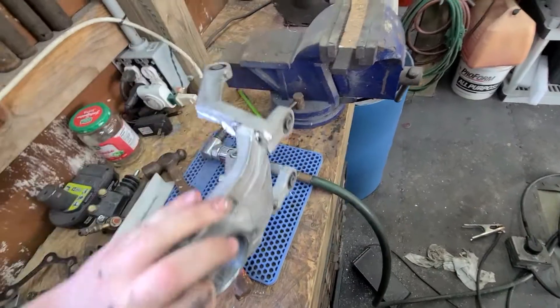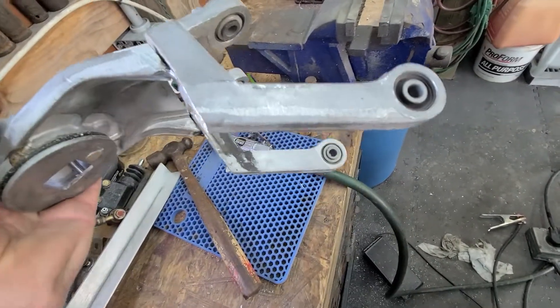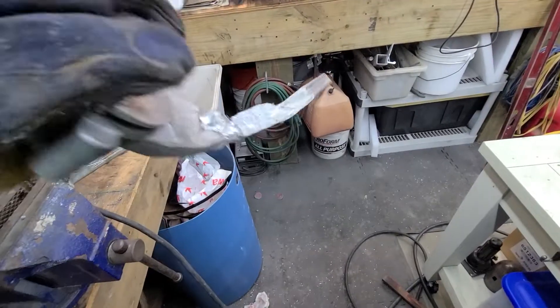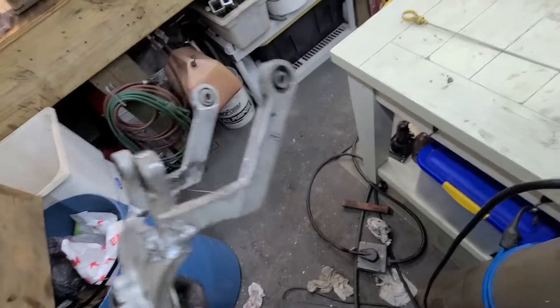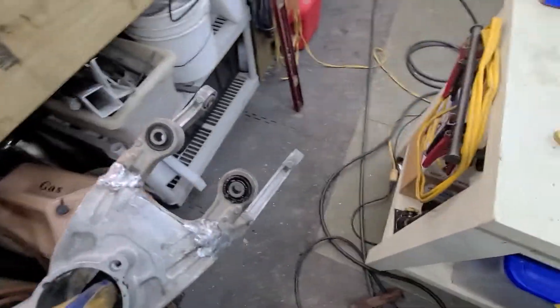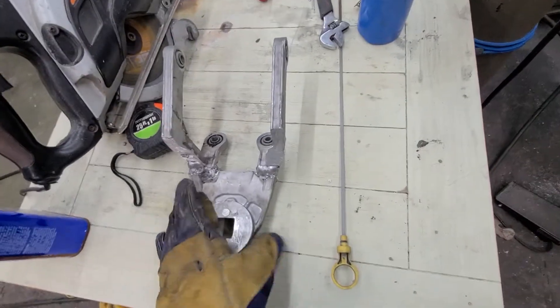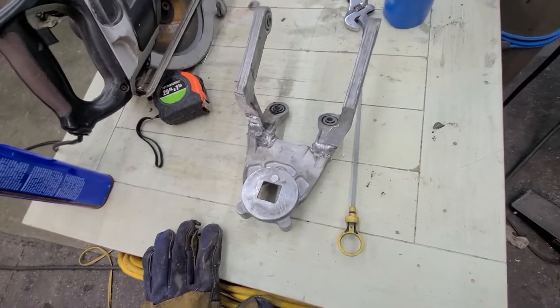Got it cut and tacked together. We're gonna put it in the car, check it - if it's good we'll weld it up, if not we'll change it. Got it all welded up. It looks horrible because it's cast, but it should be plenty strong. It's very hot. We're gonna go get it put on the car, get the shifter in, and then everything should be good and it should line up - but we'll see how it goes.